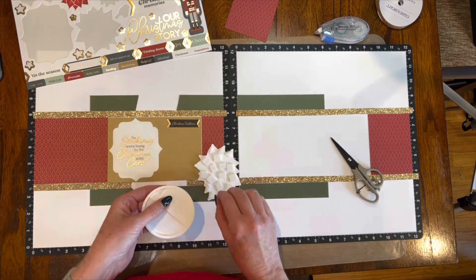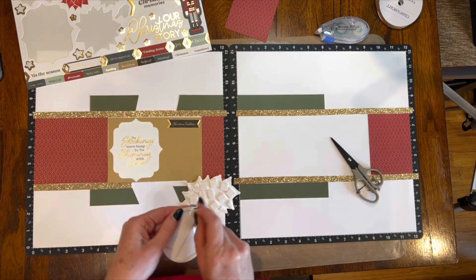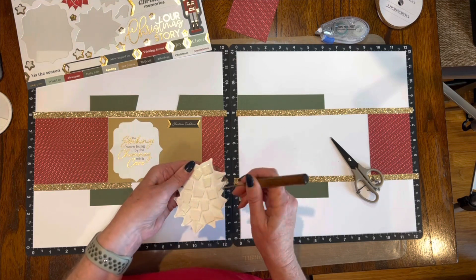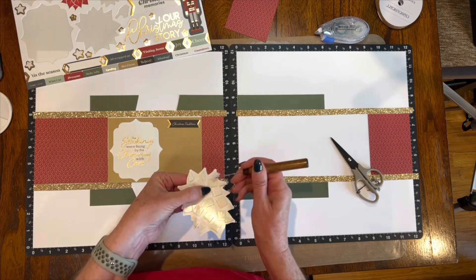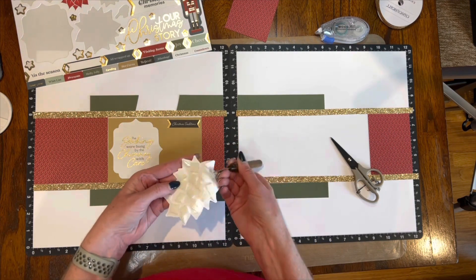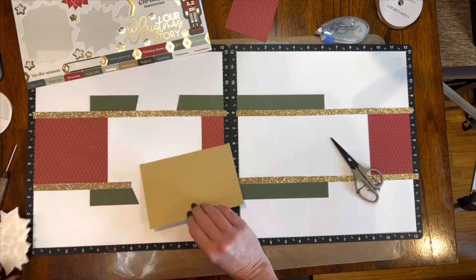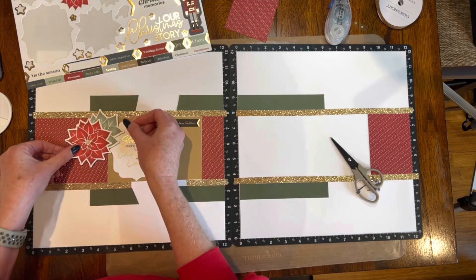I'm going to use some foam 3D squares and pop this up to give it some dimension. Those little circles of foam squares had some pointy little pieces, and those worked perfectly for the little points of the leaves and the poinsettias to get in there. Then I just used a little pokey tool to pull off the backing off of all of those, and it made it really quick and easy.